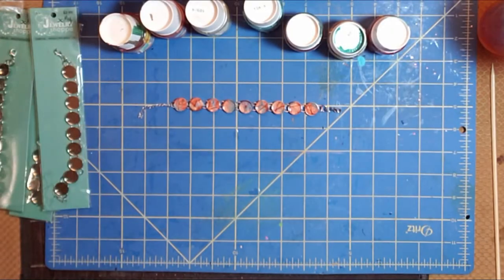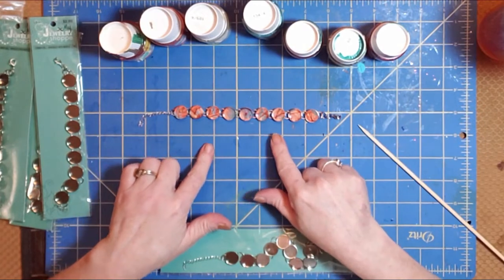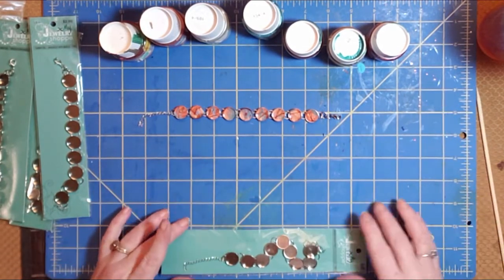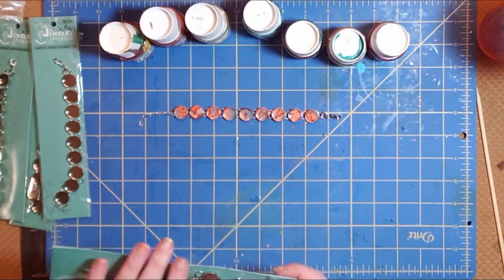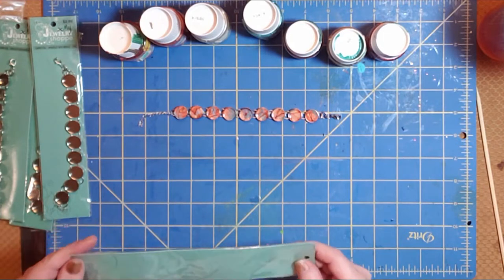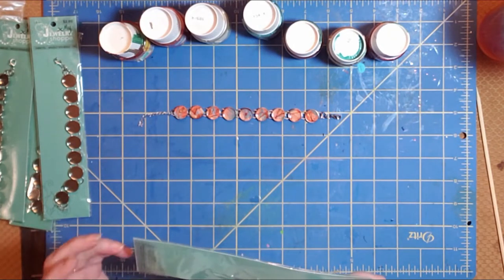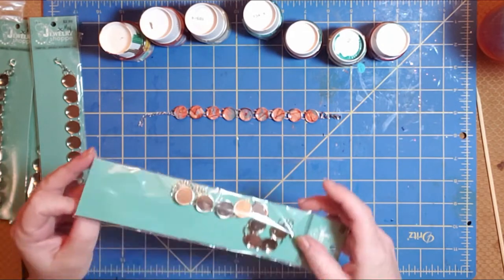Alright, let's make a bracelet. I've got one right here that I did a little bit earlier — it is drying — but I'm going to show you exactly how I did that and we'll do one a little bit different color scheme this time, so you can see how different choices make different designs. Everything on this is very random, so no two are ever going to be alike.